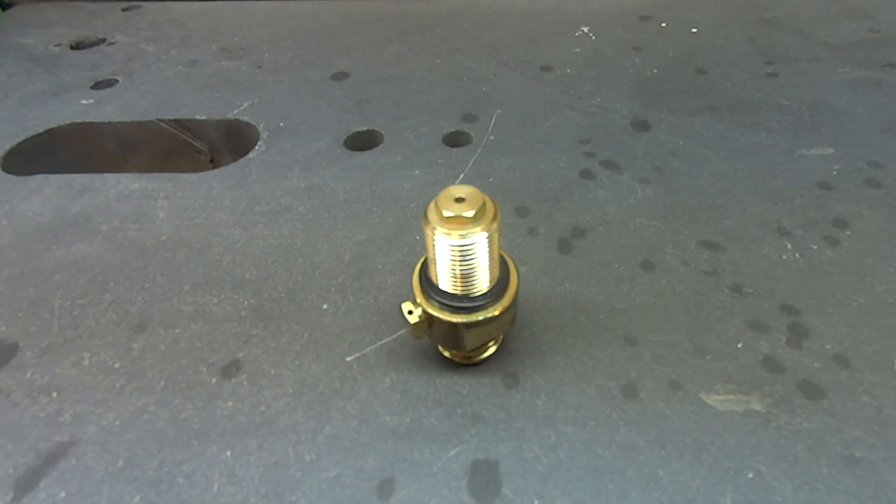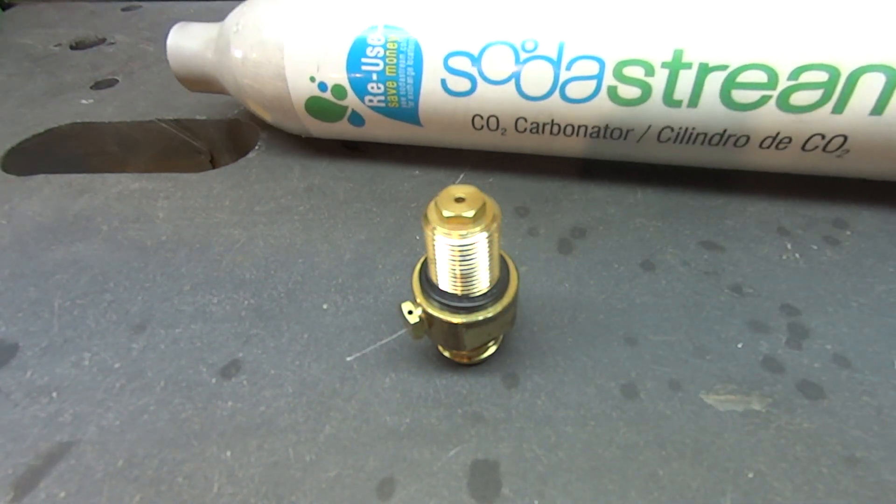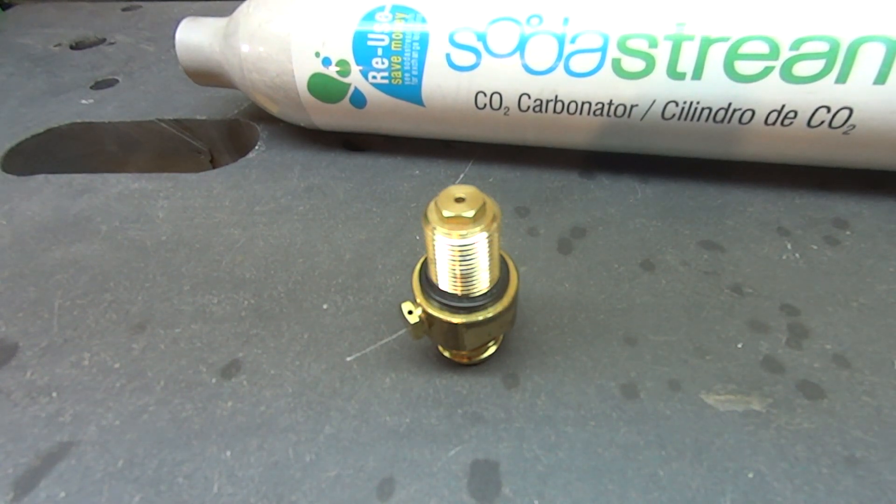Hey guys, I'm taking apart one of these new SodaStream bottles that I got in. I just got five of these in from a friend of mine. I also have this other one which I've never seen before, which maybe I'll use in a build. Let me show you that one real quick here.